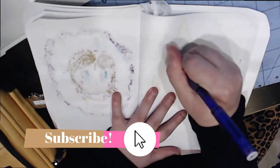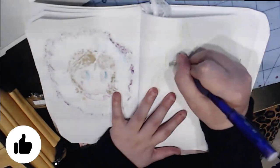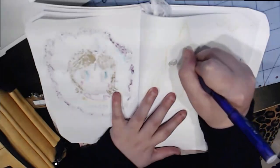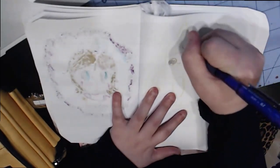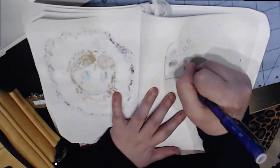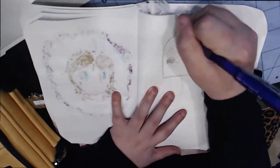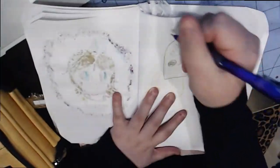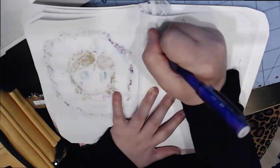Hey guys, welcome to the speed paint of a cute cartoon popsicle dream drawing. I came up with this concept because I did a cartoon ice cream that's really cute. I have a little competition with myself about how cute I can make my drawings, so this is one of them.